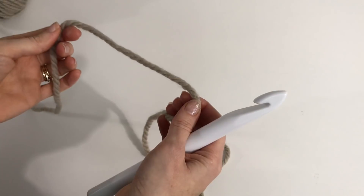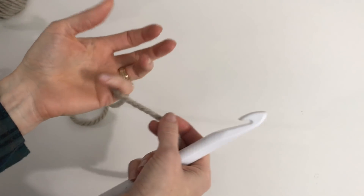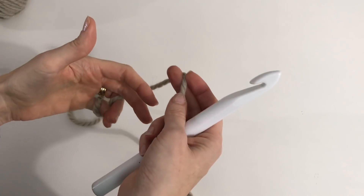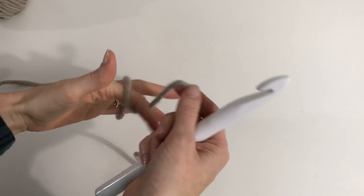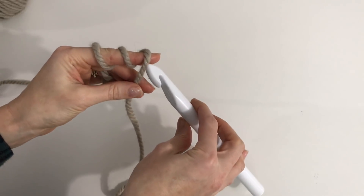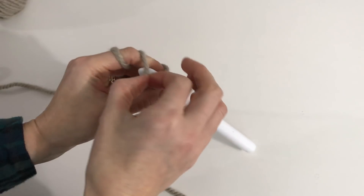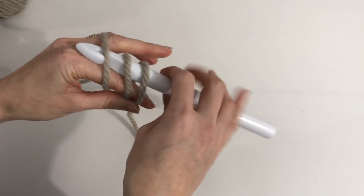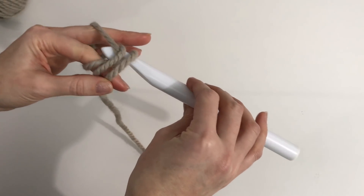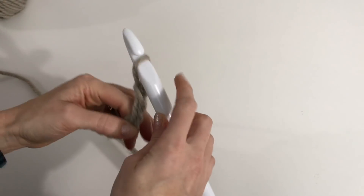I'm using the color grayish and we're going to begin by making a magic circle. You wrap the yarn through your fingers and then around your index three times. Put your hook through all three loops on your finger, grabbing the first and pull it through, and chain two to secure your ring.